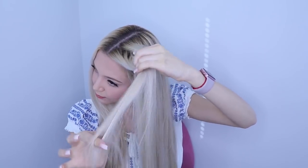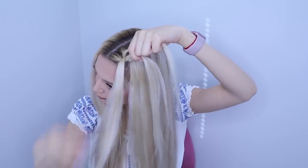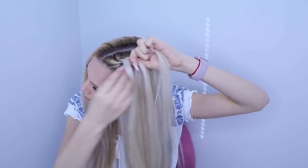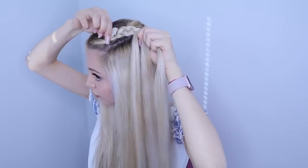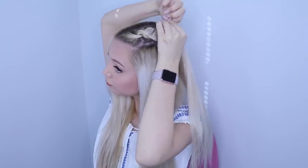Our next look consists of two Dutch braids again. I'm going to start off by parting my hair in the middle. Just like in the previous hairstyle, I section my hair off and start Dutch braiding, adding small sections of hair into the strands. I'm going to continue braiding till the top of my head. Once I'm done, I stretch my braid out and secure it with a hair tie, then do the same thing on the other side. I just pull some baby hairs and I'm done. I love this hairstyle.